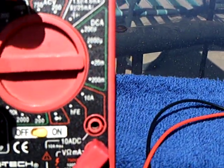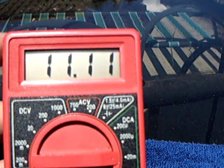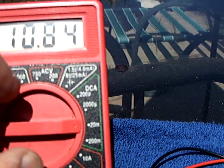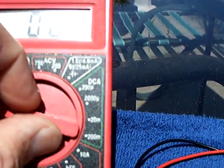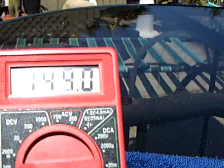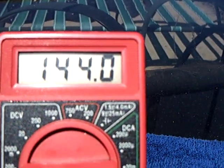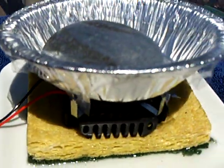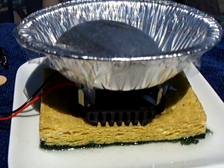Let me flip this over to the milliamps to show you. This is on a dead short, and you can see I've got about 11 milliamps. The motor only takes about one. So I'm way over on the amperage, but the voltage — it takes 100 millivolts to make the motor run. So this little generator on a sunny day works quite nicely.